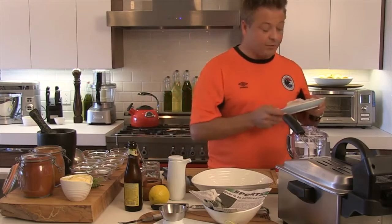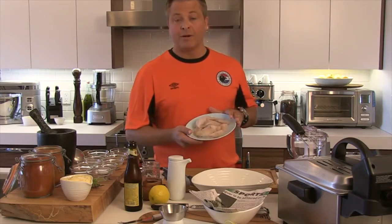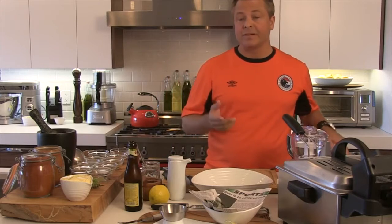First thing we're going to do — I've got some Pollock here, a beautiful white fish. You can use anything. Here on Lake Erie I might use Pickerel, you can use Cod. Originally it was done with Cod Cheeks. Cod Cheeks are gorgeous, but if you can't get Cod Cheeks, any white fish will work.